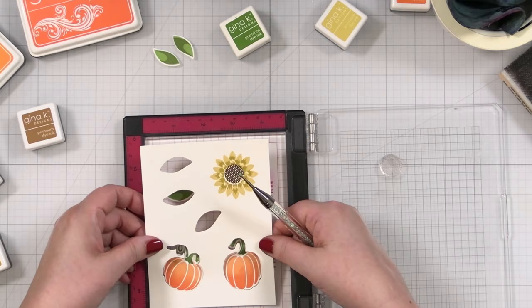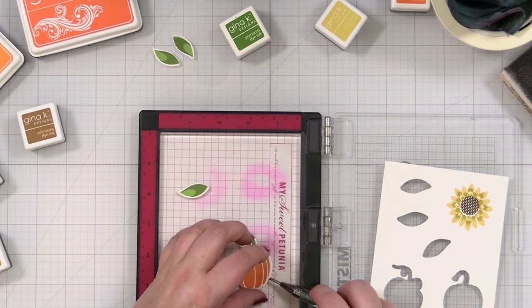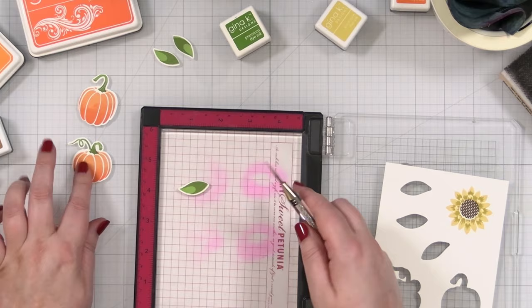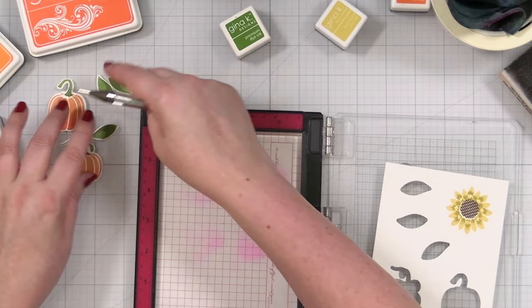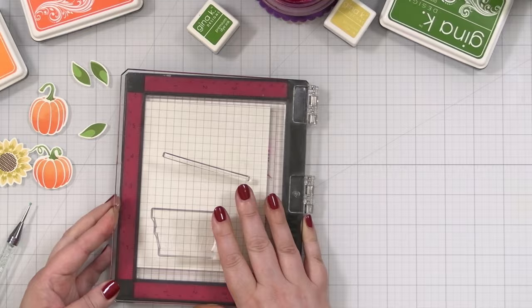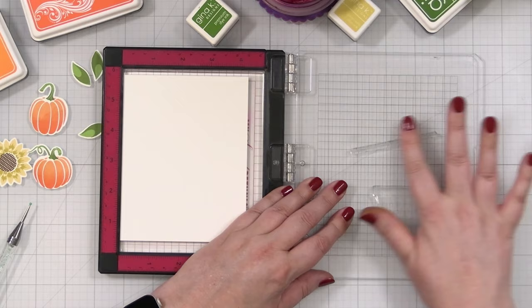Look at my cute little pieces! Get my pumpkins — pop you up like that. Gina's cardstock, the heavy base weight, is so good for die cuts just because it holds everything in place. Now I'm going to cut this out. Then we have two more things to stamp — the basket and something for my sunflower — and then I'm going to have to stamp a greeting. There's things that have to be done.